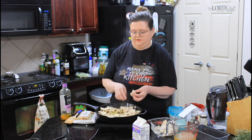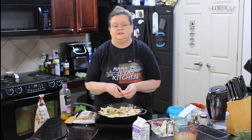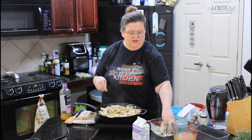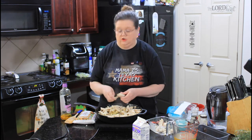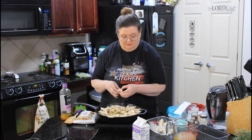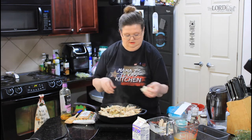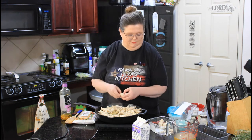Pot pies are one of those comfort foods. We had a friend that used to go to church with us before they moved — an older couple — and when anybody was sick, babies were born, whatever, she would make chicken pot pies and they were phenomenal. She was kind of famous for her chicken pot pies. So Susan, if you're watching this, this is for you, my friend.